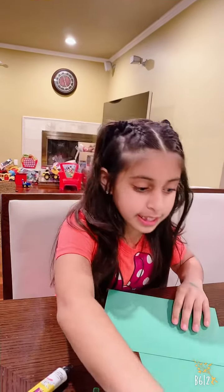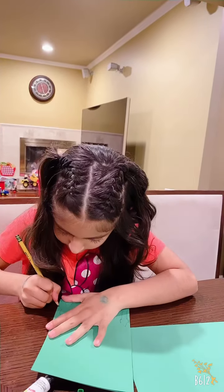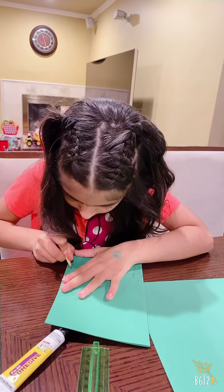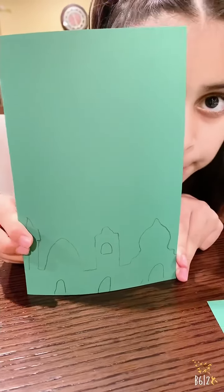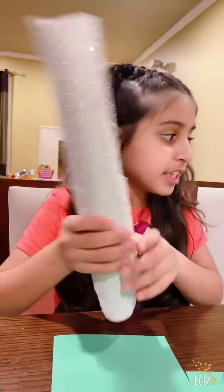Then you trace it like a mask with the pencil. So let me start tracing. Look, I traced it with the pencil like this.